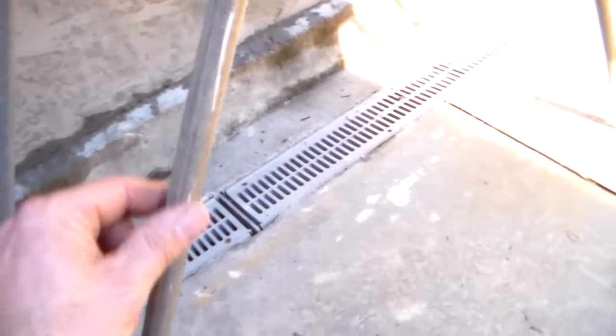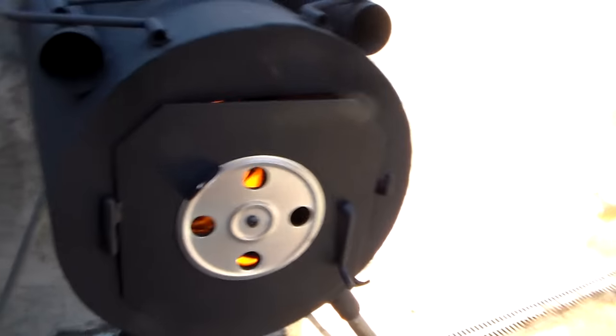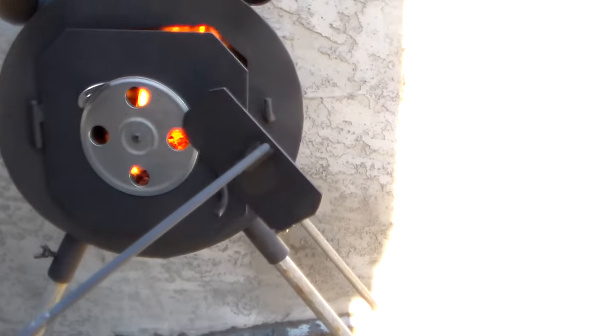I took some half-inch conduit and made some longer legs. This is so much more comfortable being at this height — that way you can just throw stuff in standing up and you don't have to bend over and look at your fire.